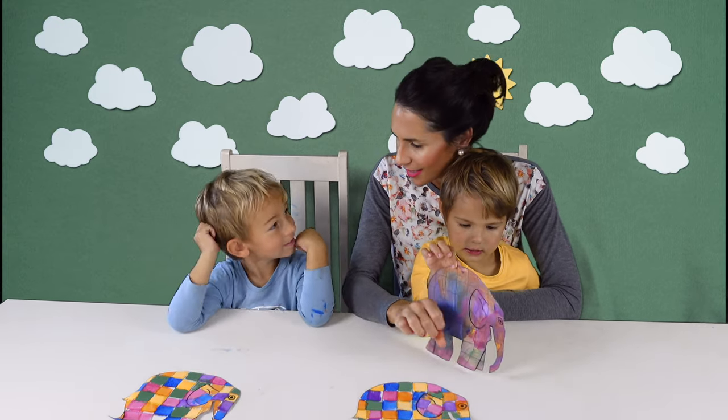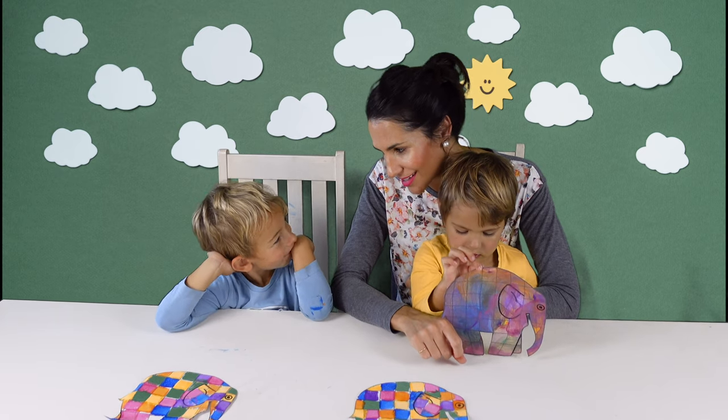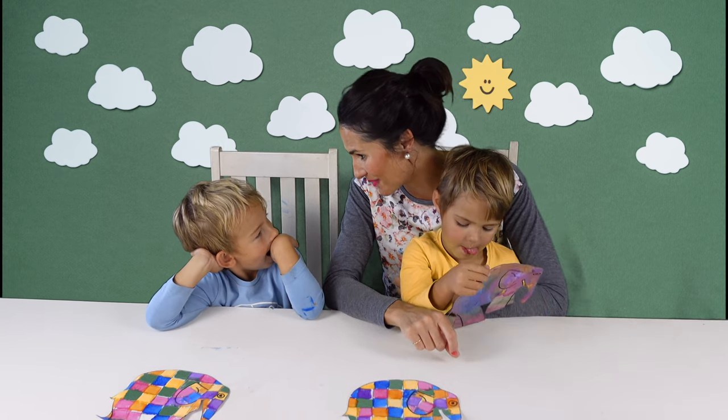Leon, do you know how elephants brush their teeth? No. With elephant toothpaste!